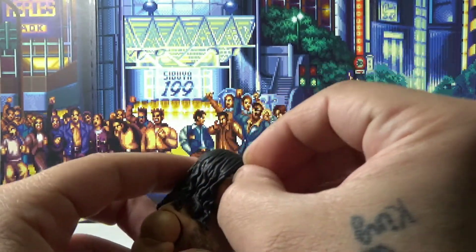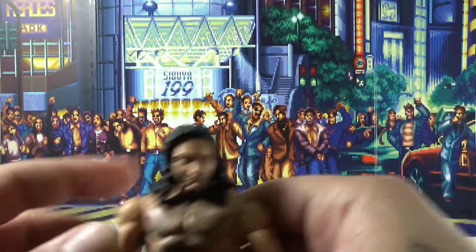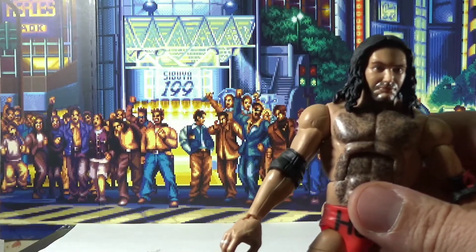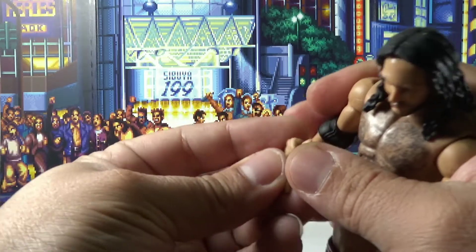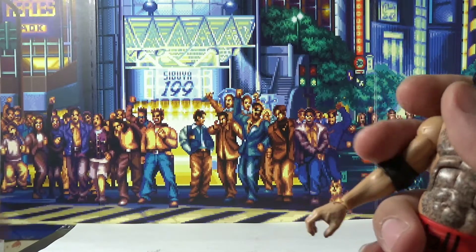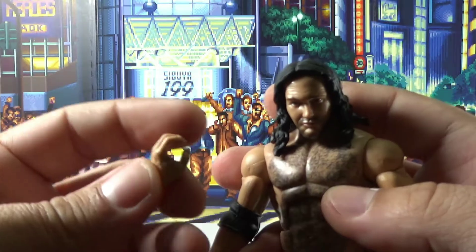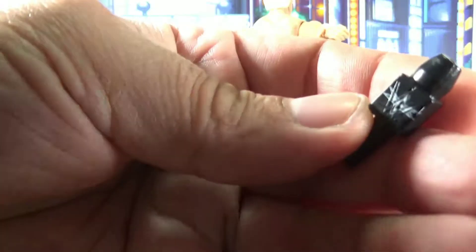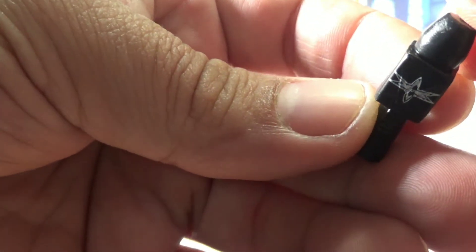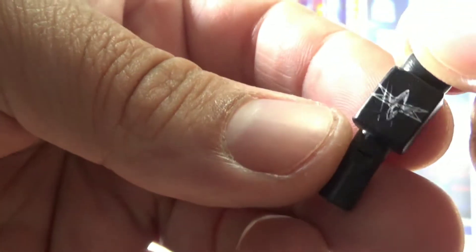So we got the bandana over here — it is removable, slides right off, no residual glue, nothing, so it's 100% removable. That's basically an accessory there. Then it comes with two other pairs of hands — a thumbs up, another Wolfpack hand, and another gripping hand. Oh, also came with this mic — got like a Starrcade type of emblem there, more or less, so that's pretty cool.